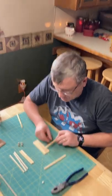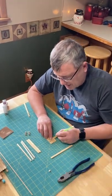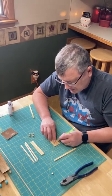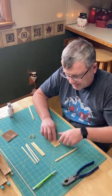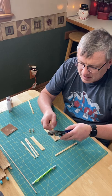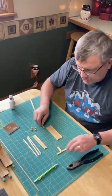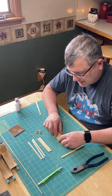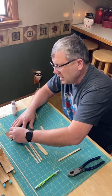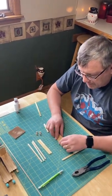Now you need to measure across the four popsicle sticks and just mark with your pencil. It can't hang over the edge of the popsicle sticks, but you want it right to the edge. Then you're going to cut it again with the plier on that line that you just drew. Sand that side smooth with your sandpaper. It doesn't have to be totally exact, it just has to be close. But don't have it hang over.